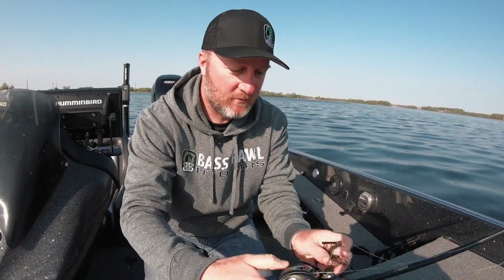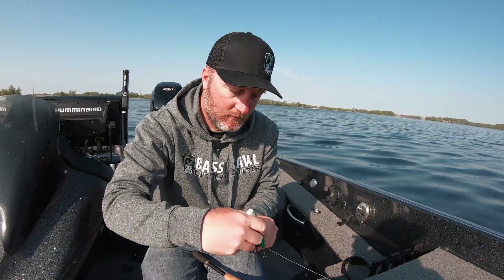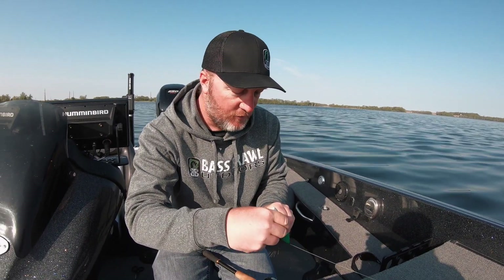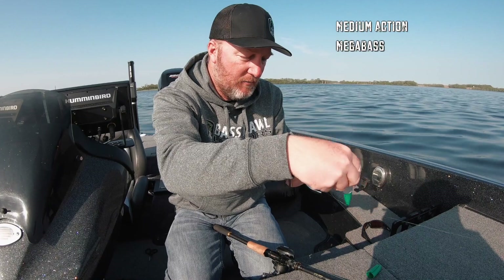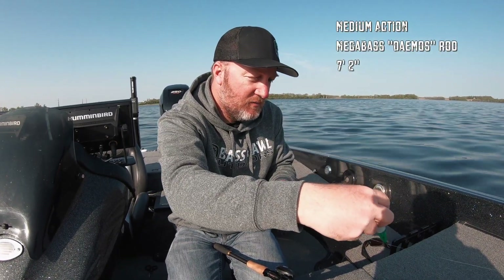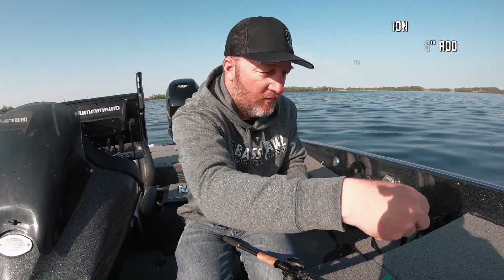I'm going to take my green marker line. Some people have a preference for fluorocarbon, but I grew up with braid, I'm used to braid, I love everything about it. I have a medium-action Megabass Deimos rod, seven foot two, and that medium action gives me enough give when I feel a fish hit on this braid — it's an absolute perfect setup. Now we're ready to go catch some fish.